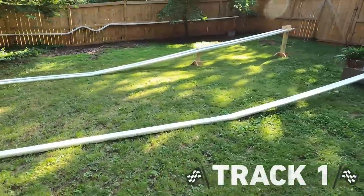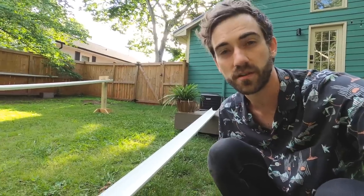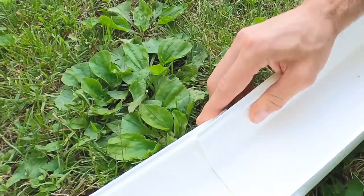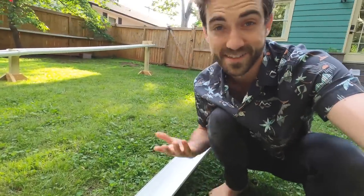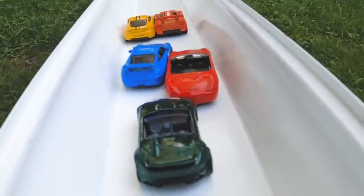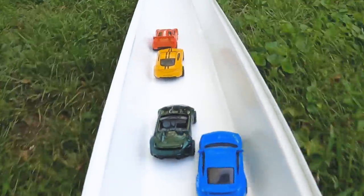For this first design, there's really nothing to it. You're just laying the gutters down on the ground. You do need some kind of a slope — so if your yard has a natural slope to it, that works great, or you can lean them up against a deck or a flower pot to get enough slope to get some speed with the cars. Then you just overlap the gutters by an inch or two and you're ready to go. Simple as that. A single track design like this is great for racing small cars since there's still room for them to pass each other.